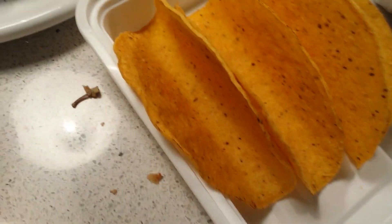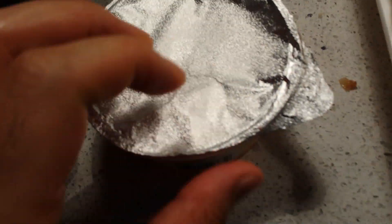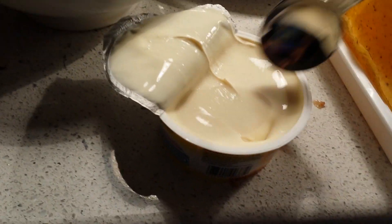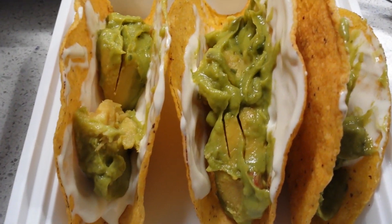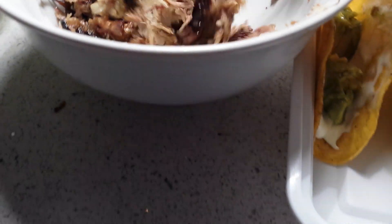Just toasted up the corn tacos. Got some of this brie spread — gonna spread some of this cheese in there, some sour cream, avocado, guacamole, and I'm gonna put all this stuff in here.